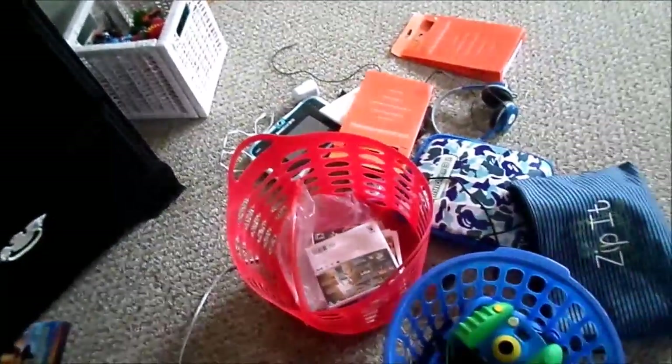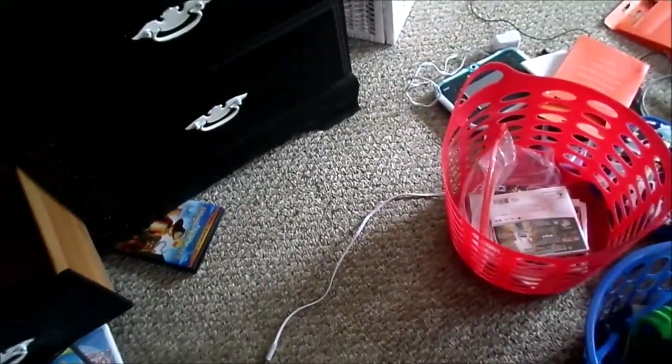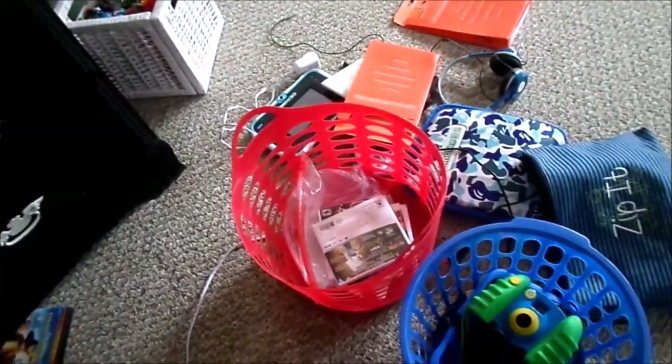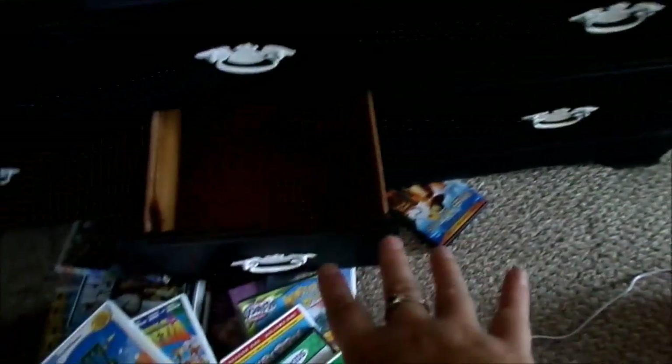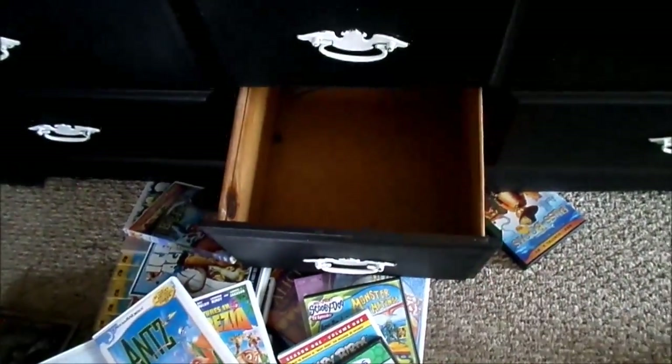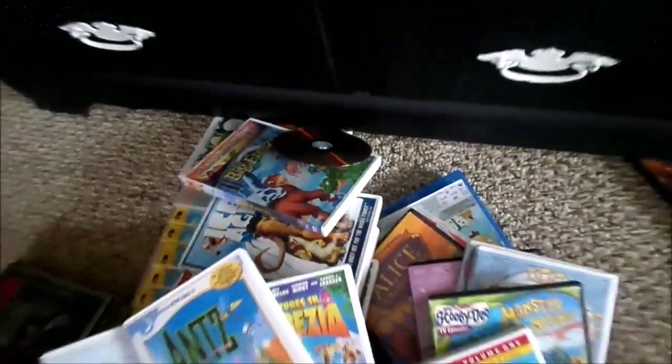I also have our portable DVD players. We have some in our car, but sometimes the kids will take this into their room and watch a movie. And then the bottom drawer, I wanted to clear that out to organize all of my kids' electronics. They have Kindles, they have tablets — all those sorts of things right now are taking up room and space in their bedroom. I want to get them out of their bedroom and just have them in one general place so that way we always know where they are.